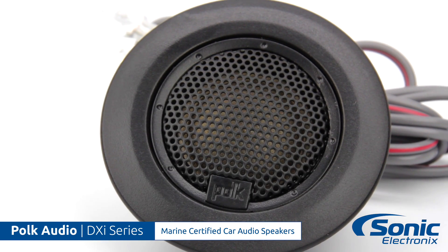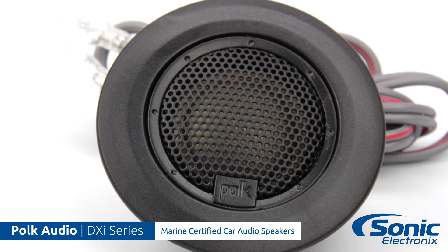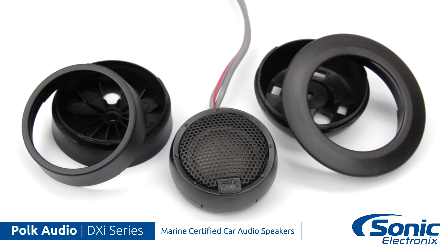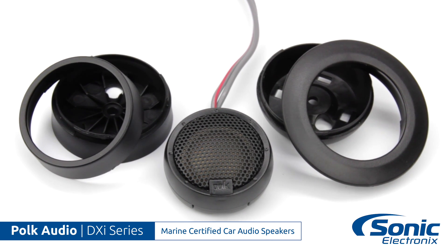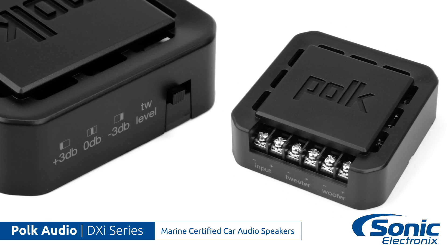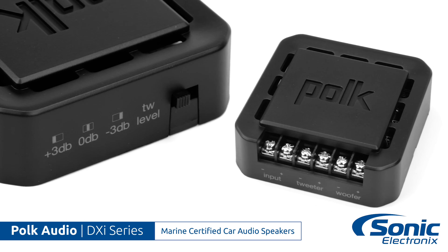Similarly, with the component set, you get two different housings for mounting the tweeters — one with a lip that will look good when it's flush mounted and the other for more of a discreet installation. Both of these mounting options for the tweeters will allow you to aim the tweeters for better sound staging. In the component sets, the crossovers feature a switch for tweeter attenuation, which lets you choose from plus three, zero, and negative three dB.